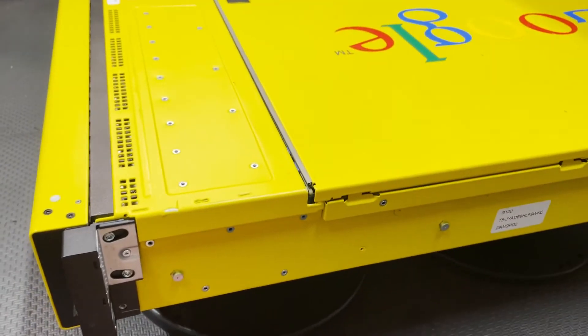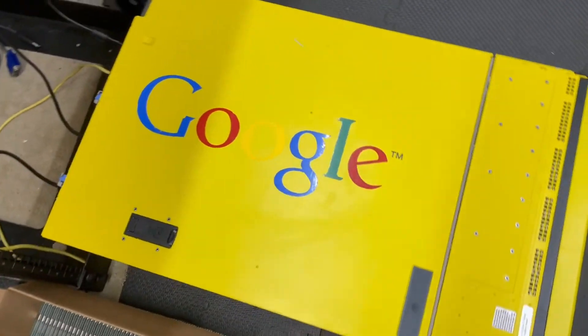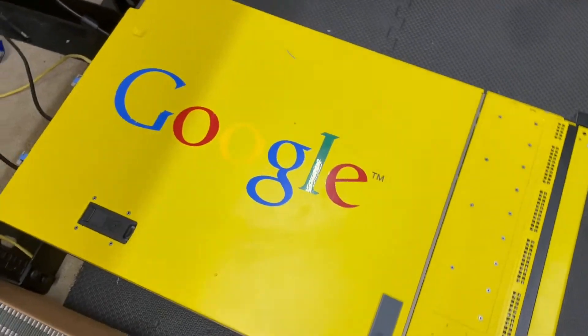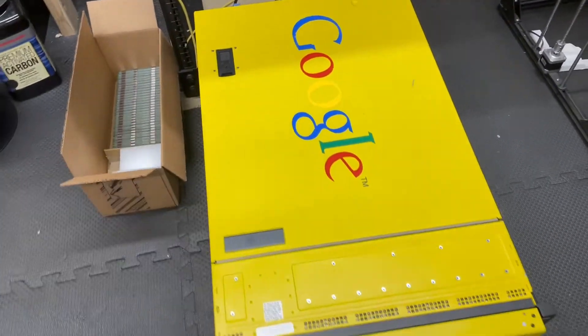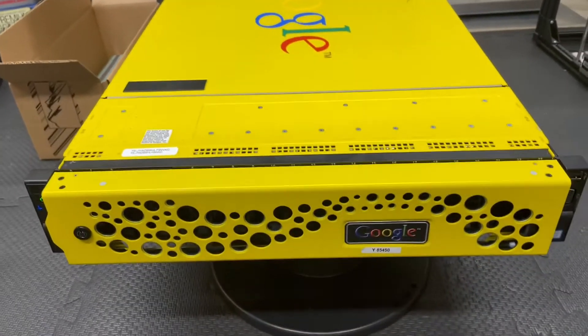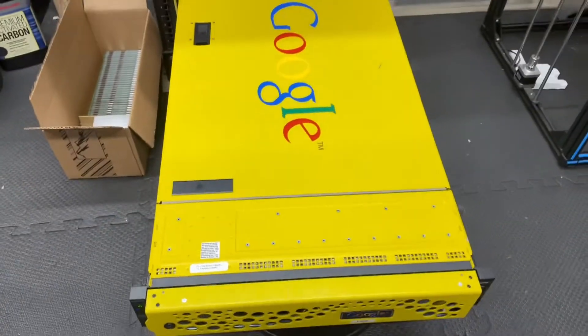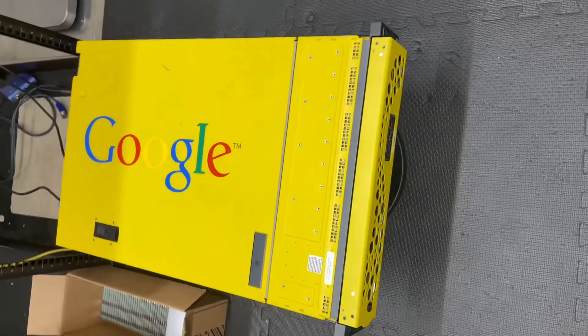Most of the other Google search appliances are based off a 720 or a 710. Unfortunately, like most things that Google makes, they just get discontinued and put into the grave. That's another thing that will join them. But luckily I have a pretty new model to keep as part of history — it's the Google server.